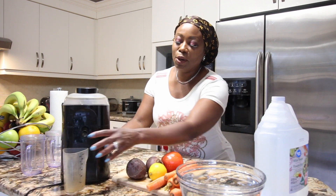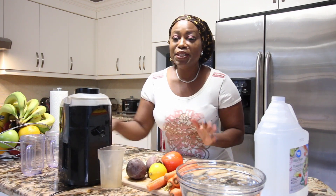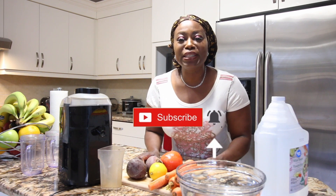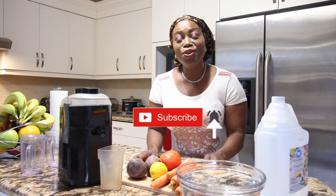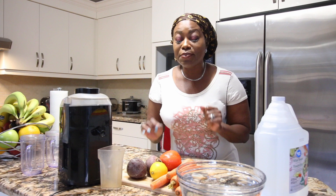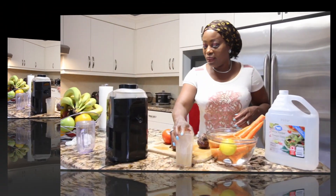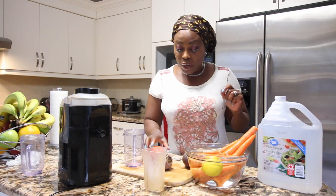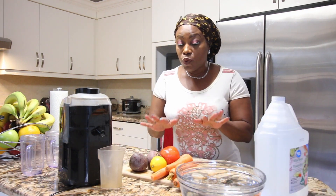Hello everyone, welcome back again. Thank you so much for stopping by. If you're coming over for the first time, please remember to subscribe. To all my returning subscribers, thank you so much. Now you have to juice with me — we're going to make some amazing juice that will help to glow your skin and also lower your blood pressure, so we're going to be killing two birds with one stone.